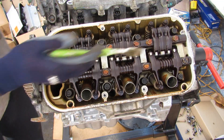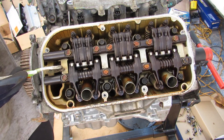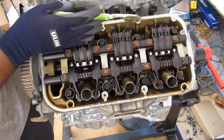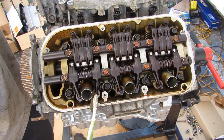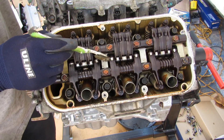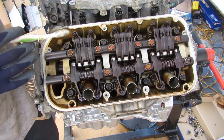Taking a look under the valve cover, you can see where the magic happens. Honda is still using a single overhead camshaft on each head, meaning there's one camshaft that runs in the middle shared between the exhaust side and the intake side. The exhaust side is fairly straightforward — you just have two exhaust valves per cylinder, each with their own individual rocker that correlates to a spot on the camshaft.